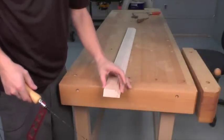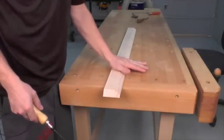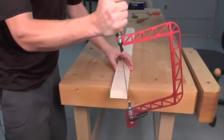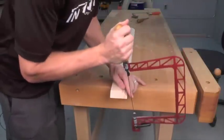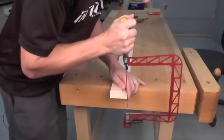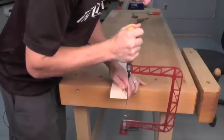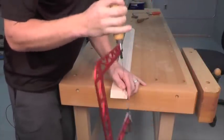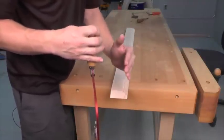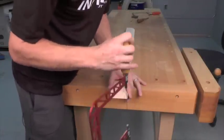The key to getting a nice tight-fitting cope is to have a comfortable place to do your sawing. I like to lay my piece of trim flat and hold the saw like this. Then I can simply start cutting and make sure that my saw stays nice and vertical so that I get a nice straight line and everything will just slide together nicely.